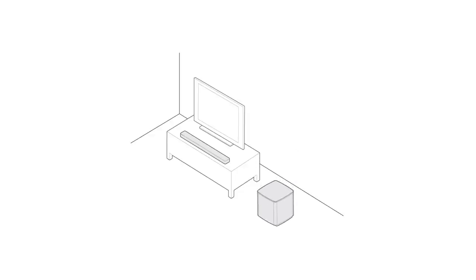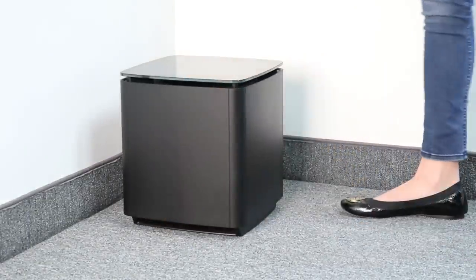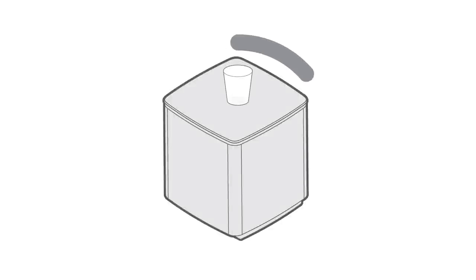Keep the front of the module at least three inches from other objects, as the port on the bottom should not be blocked. For more bass, place the module in a corner or close to the wall. For less bass, place the module away from walls and corners. Also, do not place anything on top of the bass module.